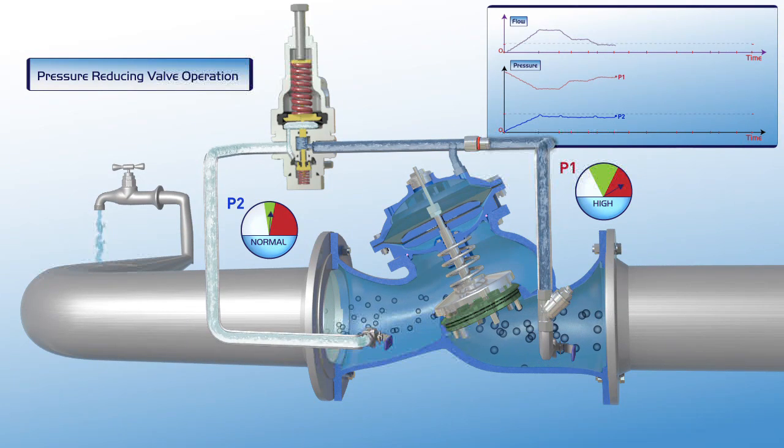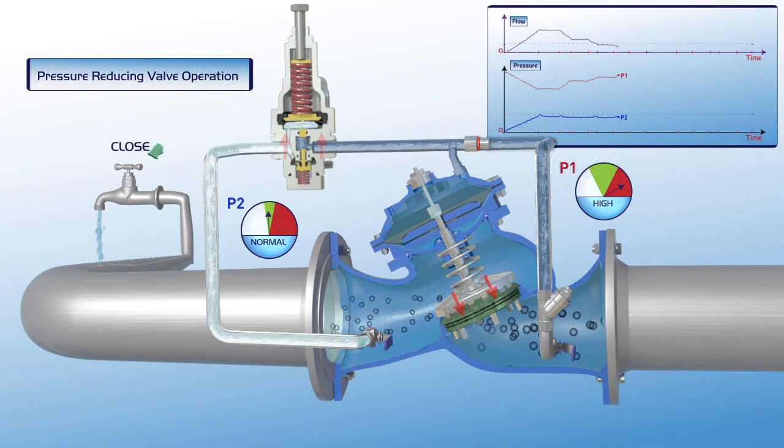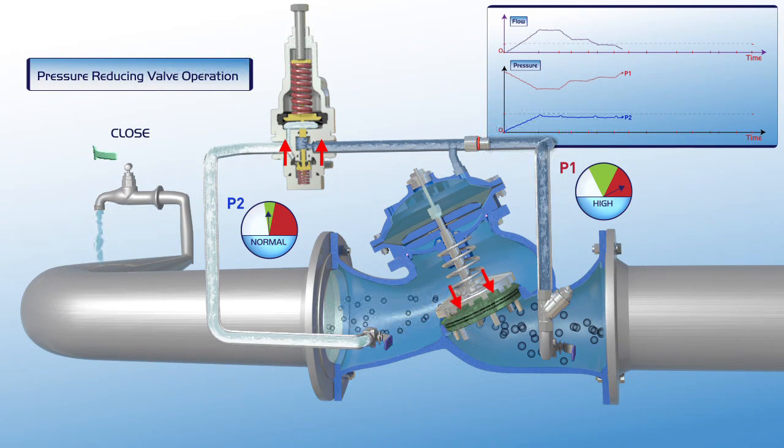Further reduction in demand for water, right down to zero demand, results in full closure of the valve.